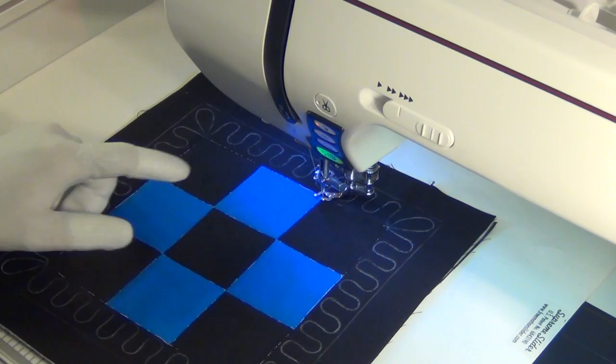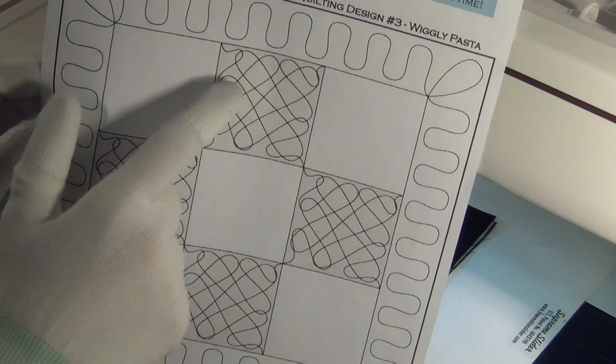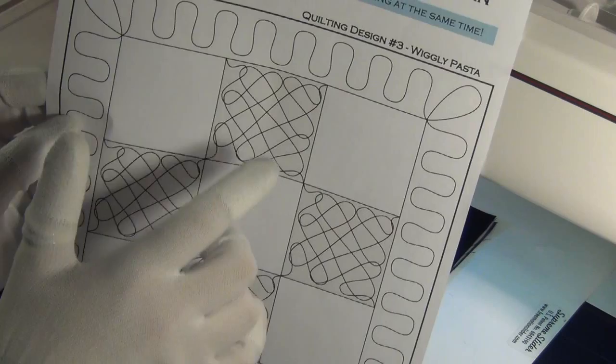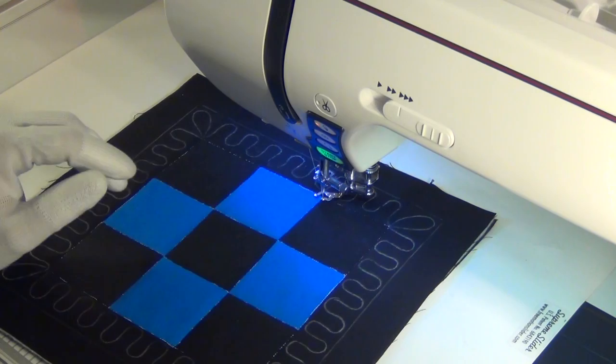One thing you'll notice: I have not marked my Wiggly Pasta. You can see how the A-fabric blocks are filled in with this Wiggly Wobbly design. This design is simple enough and the way it overlaps, it's very forgiving of mistakes. So I'm going to encourage you not to mark it — instead, mark the outer line so that's clearly indicated on your block, but don't feel like you have to mark the Wiggly Pasta.